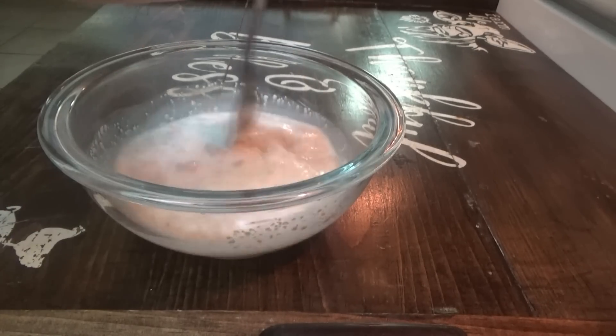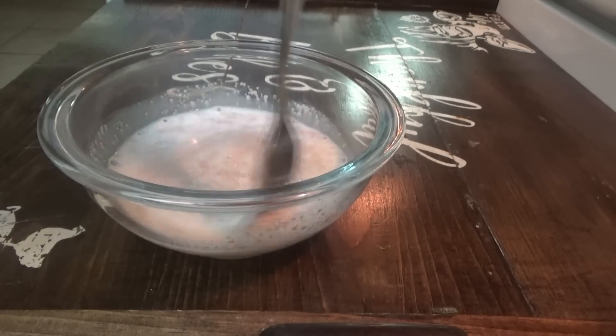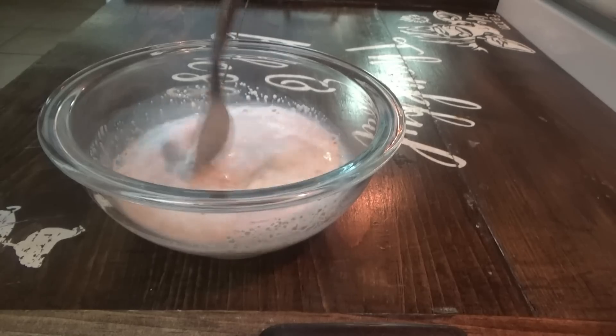I'm just mixing that a little bit with a fork, then we'll sit it over to the side and go ahead and bring out the KitchenAid to get everything else going.